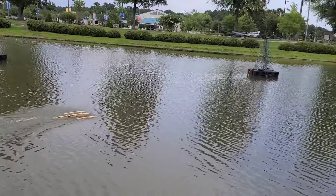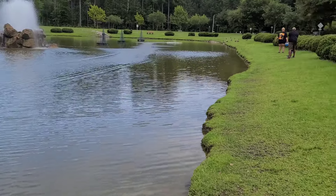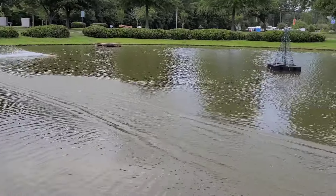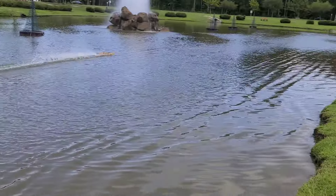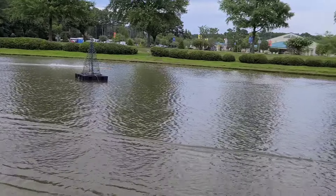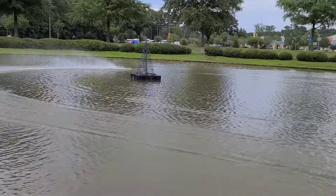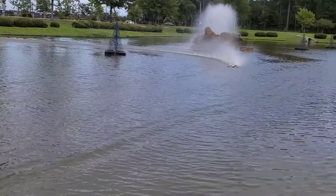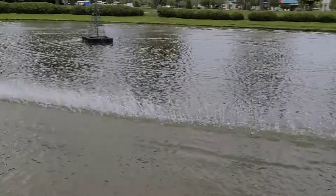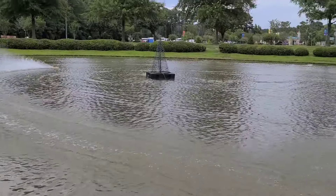So it's my first run with this boat since I've done some work to it, so I'm curious to see what happens here. Nice. I can't do a speed run right now. It's running pretty good. It does kind of torque over, prop steer a little bit, but it's not too bad.